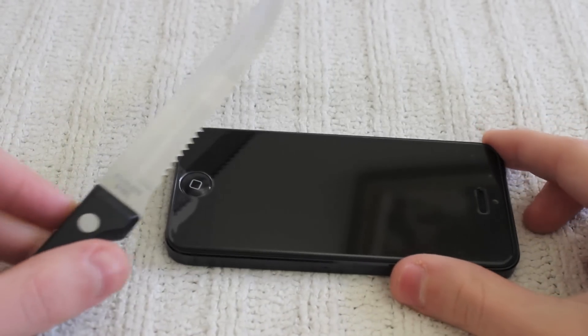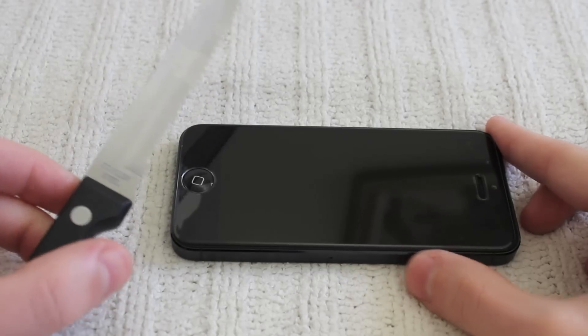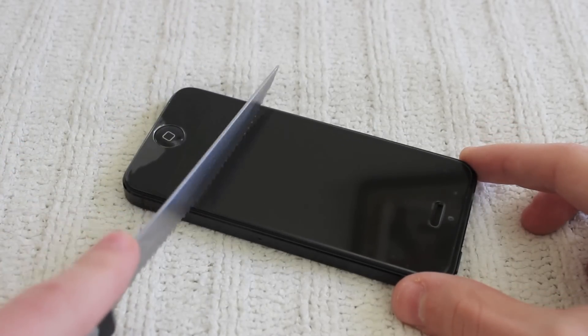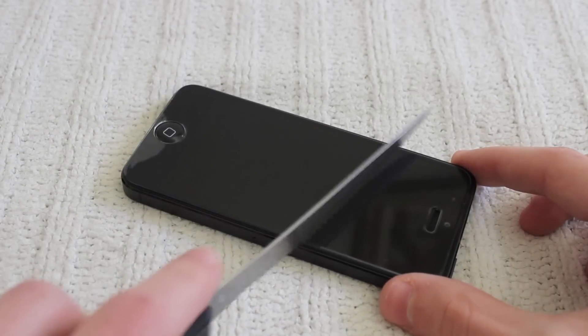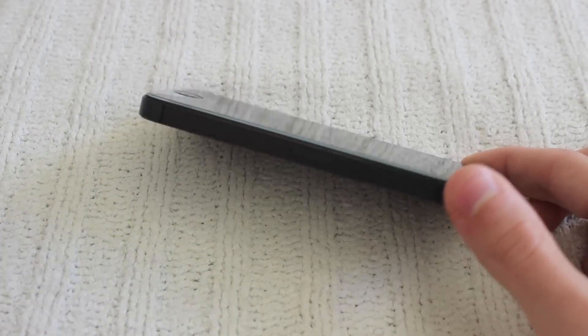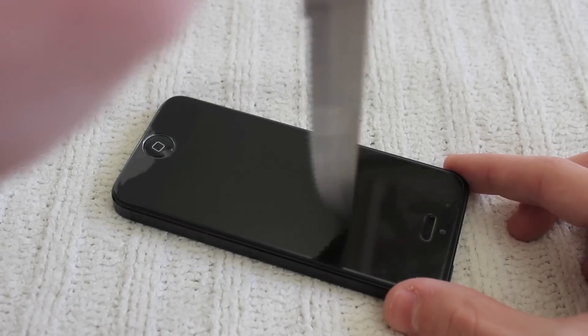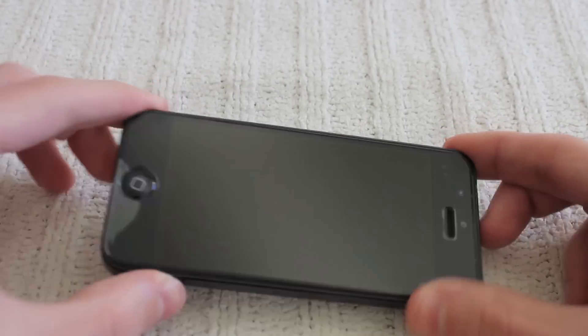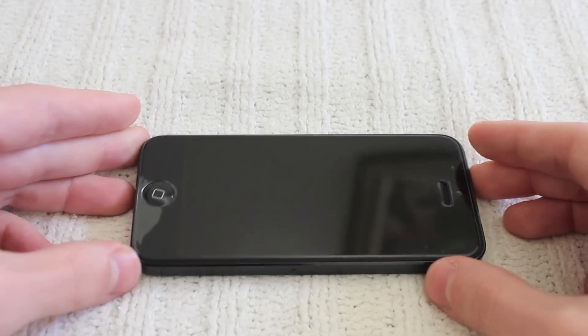Hey guys, TechRacks here. So in this video, I'll show you guys how you can do something really cool that's actually really dangerous, but I will guarantee you guys it will not cause any damage to your iPhone 5 at all. This is simply something that is very protective of your iPhone 5, and essentially what it is is a piece of glass that goes on your iPhone 5.